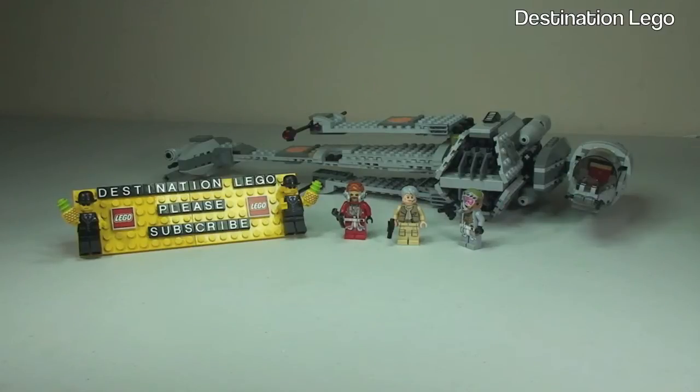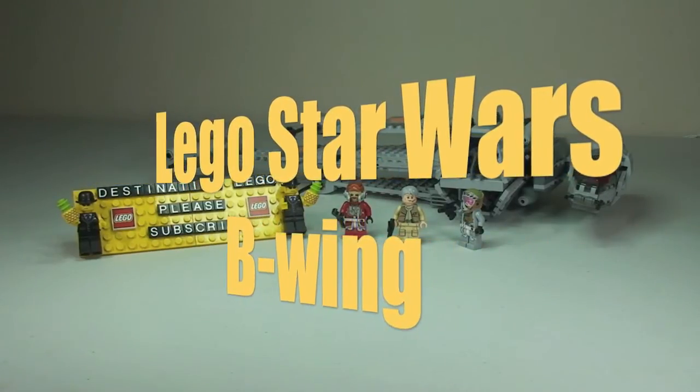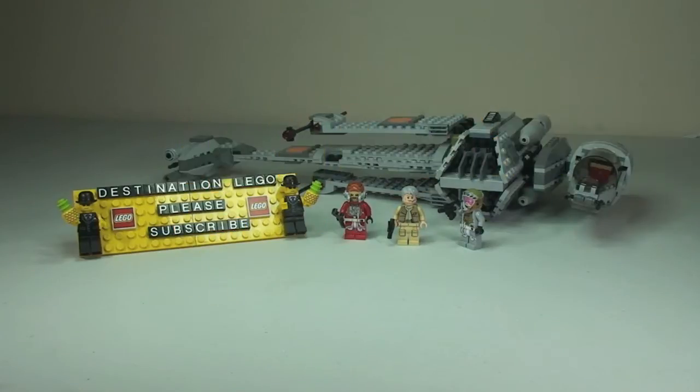Hello YouTube and welcome to Destination LEGO and welcome to my latest LEGO Star Wars review. Today we have set 75050, the B-Wing, from the summer 2014 wave of LEGO Star Wars sets.